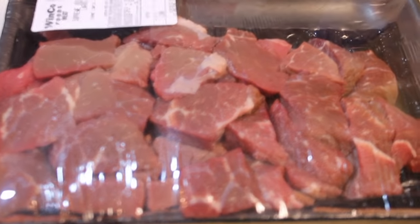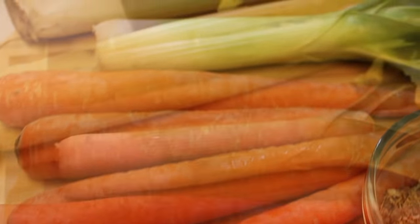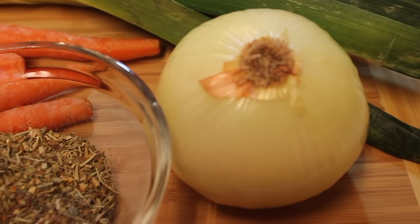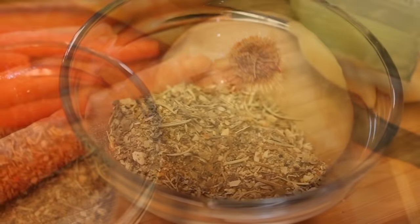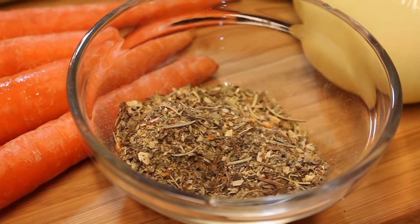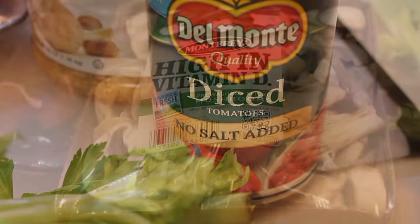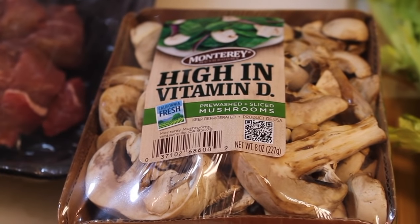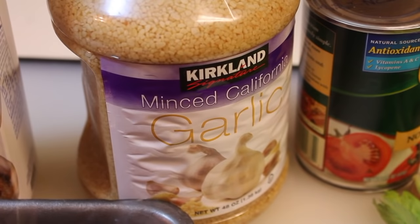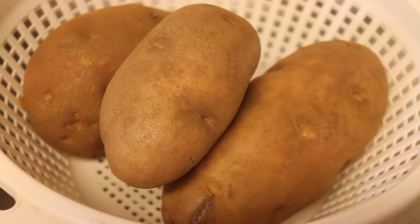Let's start off with our meat — that is regular beef stew meat. I have some peas and carrots which is frozen, but I'll also be using some fresh carrots as well as celery and leeks. Here is my large yellow onion. I have lots of seasoning: basil, rosemary, lots of stuff in there. And here are my tomatoes — I'm using canned tomatoes. I also have some mushrooms. I have my beef stock, garlic, and I also have my potatoes.